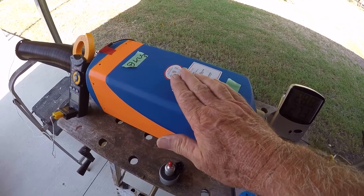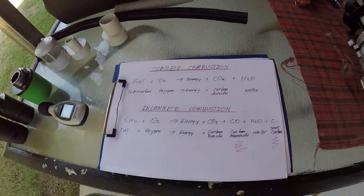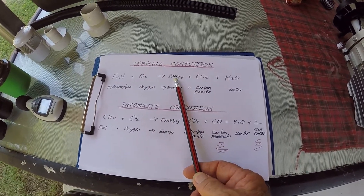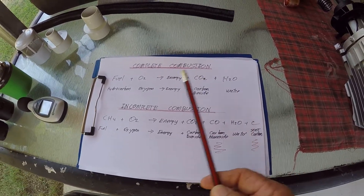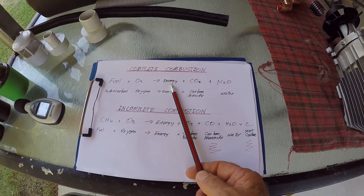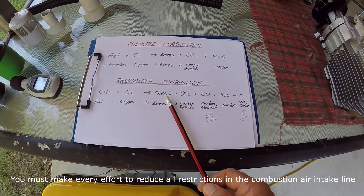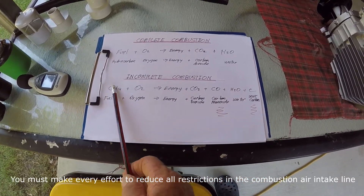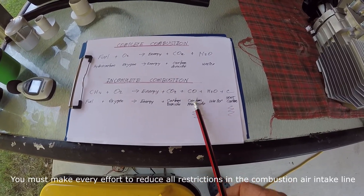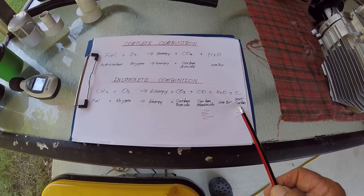We'll have smoke and soot build-up. Going back to school chemistry: if we take a hydrocarbon fuel and burn it with oxygen, we get energy produced plus carbon dioxide plus water vapor. That's the ideal - complete combustion, which the human body actually achieves well. In practice we have incomplete combustion, so within incomplete combustion we get the hydrocarbon fuel plus oxygen producing energy, carbon dioxide, carbon monoxide, water vapor, plus soot or carbon.